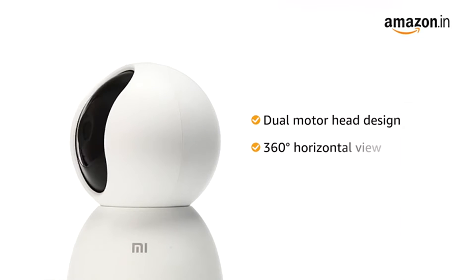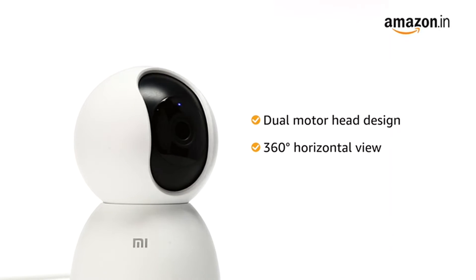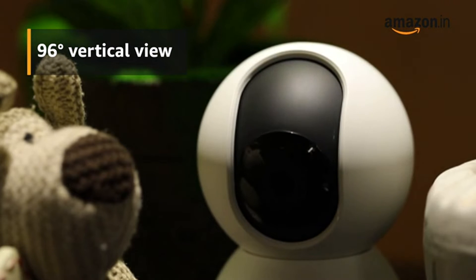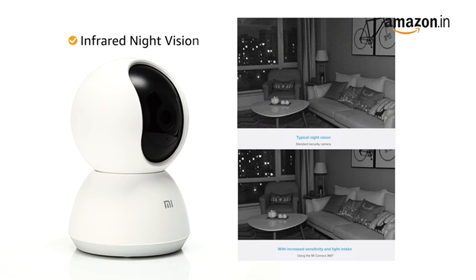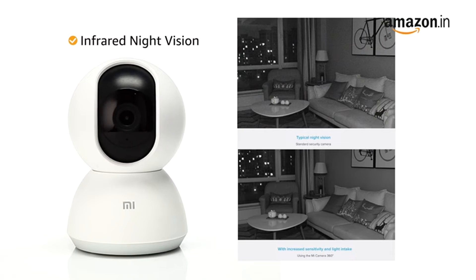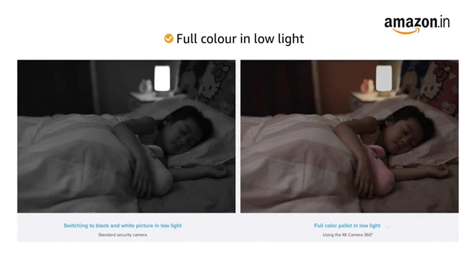to rotate and capture a full 360-degree horizontal view and 96-degree vertical view for all-round protection. The camera features infrared night vision to ensure increased visibility for better viewing in the dark.